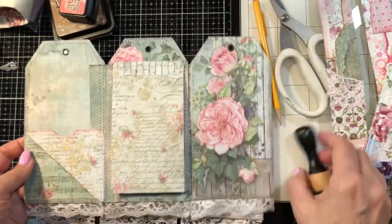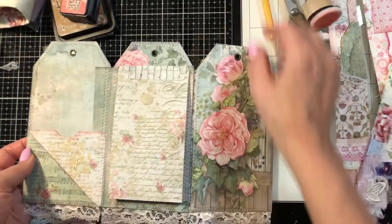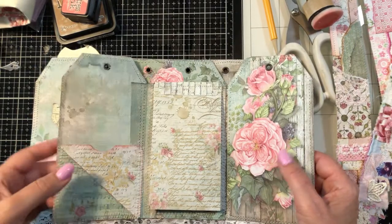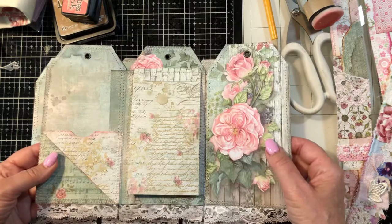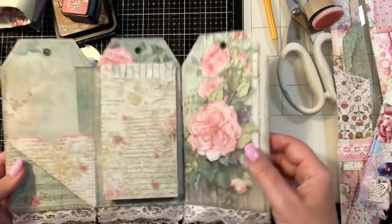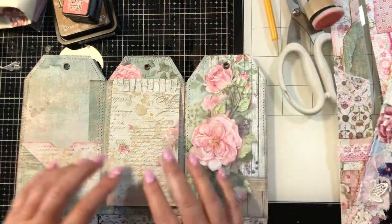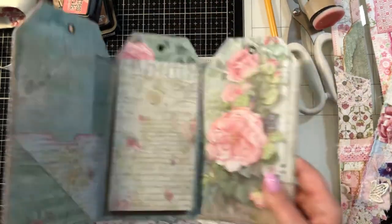Hey guys, welcome back to my channel. It's Jewel. We are continuing on — this is part three of our accordion cover junk journal, and today I'm going to talk about papers and we're going to do a little decorating of pockets.